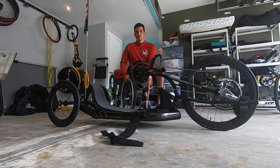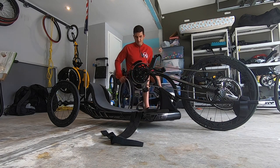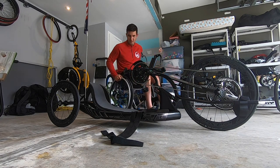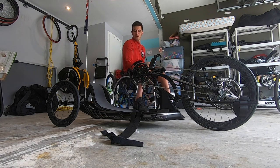So pretty much what I do is put my foot out of the chair, bring my chair as close as possible to this bike, and kind of try to straddle it beforehand.